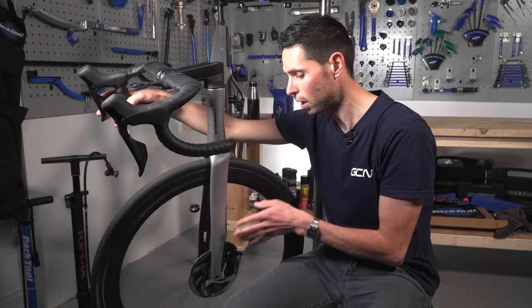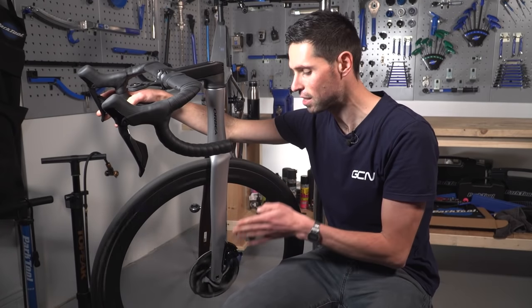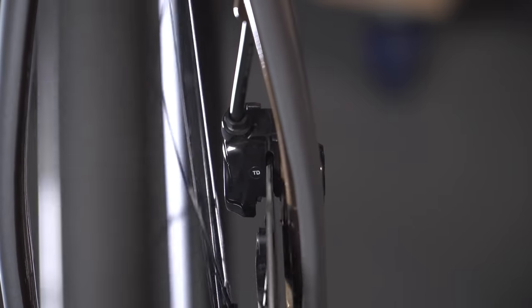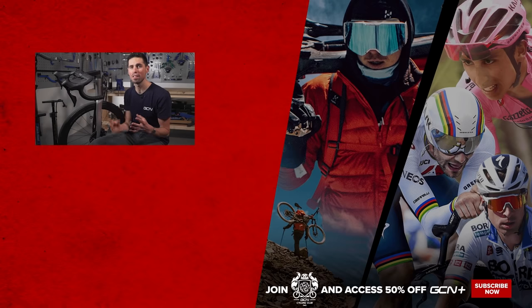If you're still finding that it rubs, it could just be a case of re-centering that caliper again, and you should be good to go. This one's working perfectly. Two simple methods to stop your disc brakes rubbing in less than three minutes. I hope you enjoyed this maintenance video.